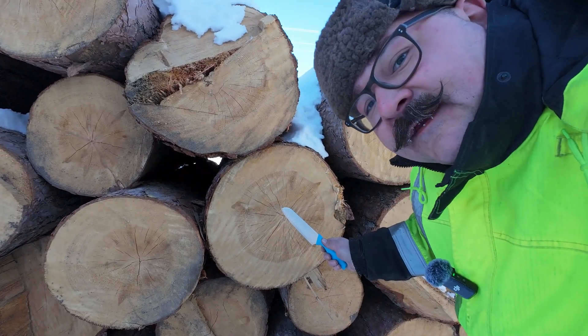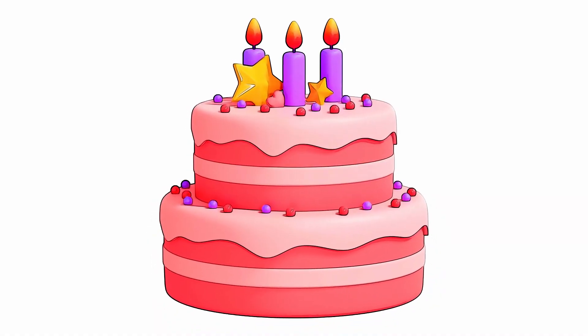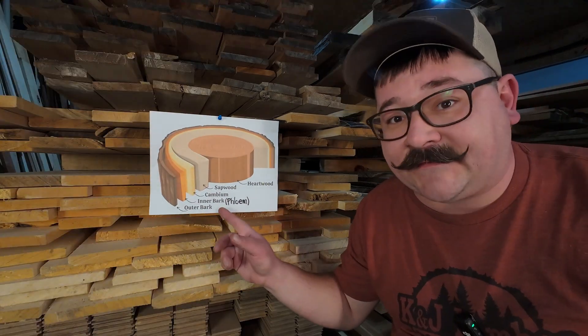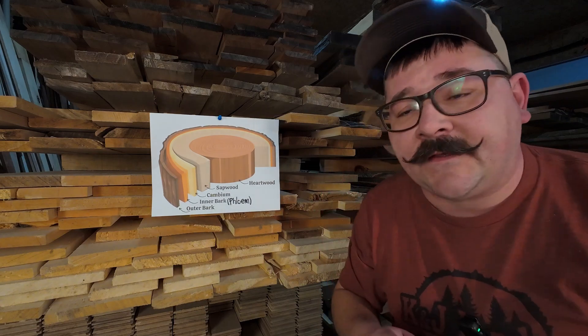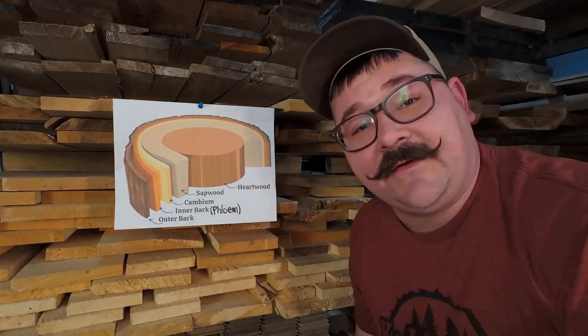Imagine that this log right here is a giant layered cake. You got your bark, you got your cambium — that's where the magic happens, new growth. And then you got your two major players: your sapwood and then your heartwood.